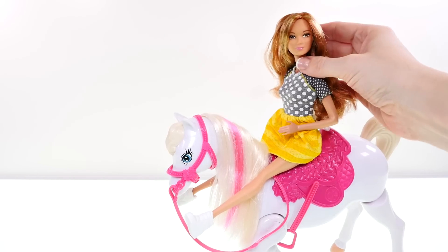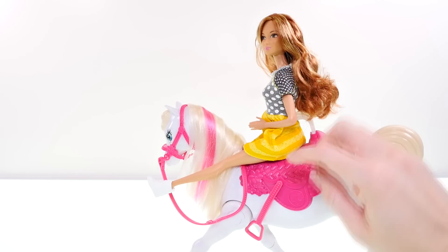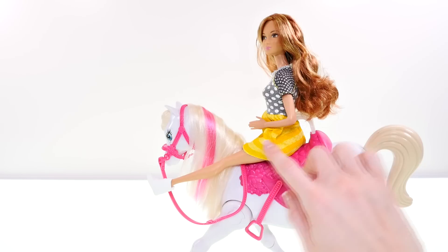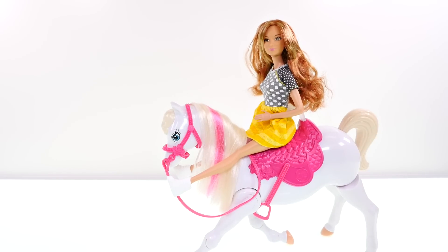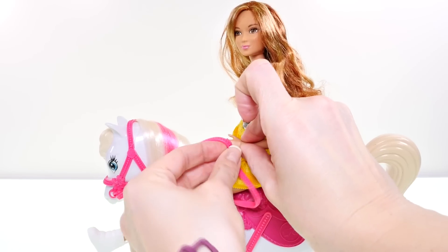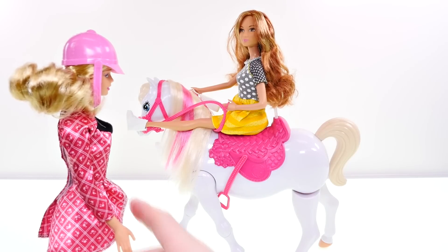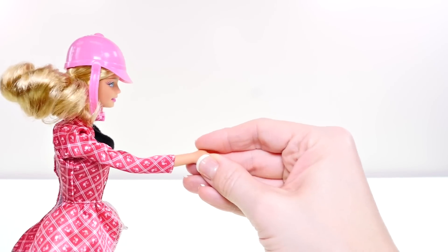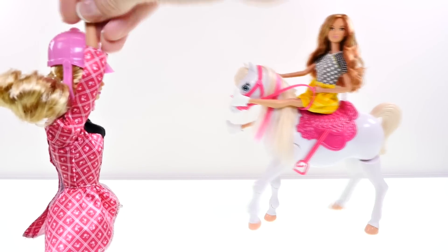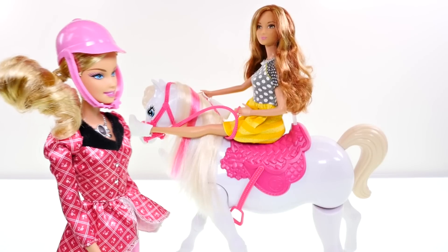I wanted to see if one of Barbie's friends could ride on the horse. As you can see, she does fit into the back brace, but her legs are stiffly angled out so they don't quite fit in the stirrups. This doll won't work as a remote control like Barbie, but we can still control the horse by pressing the front button, looping her hands through the bridle, or still using Barbie as a remote control. Walk, stop, bow — good horse! It works, so this Barbie can give riding lessons!